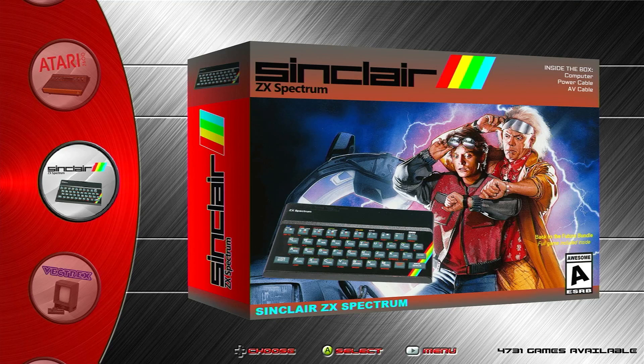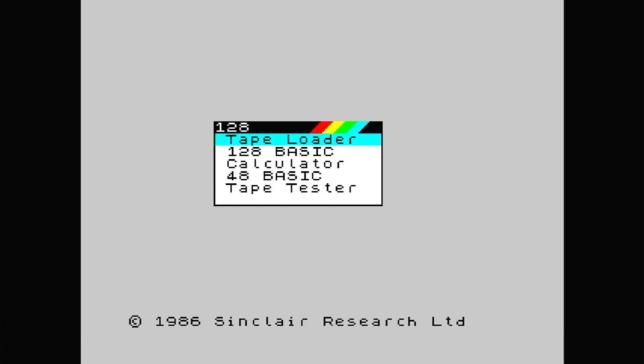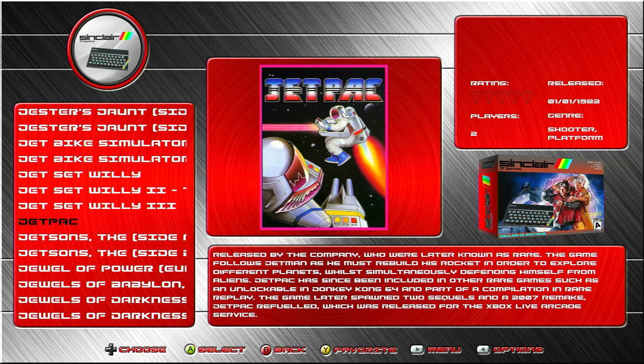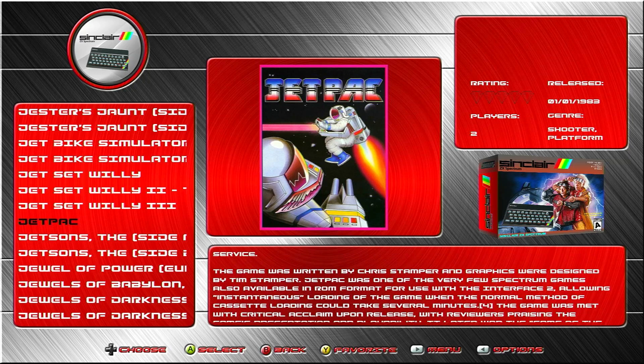Now we've got games installed and Fuse enabled, we need to make sure that it's set up correctly. By default, Fuse is set to emulate a 128K ZX Spectrum. This is great for some of the later games, and indeed it's essential for some, but it does mean that some of the earlier titles designed for the 48K Spectrum won't work. My advice is to set the default to the 48K Spectrum, as that should give you the best compatibility for games. All of this can be done directly through the RetroArch user interface, without having to manually edit any of the configuration files.